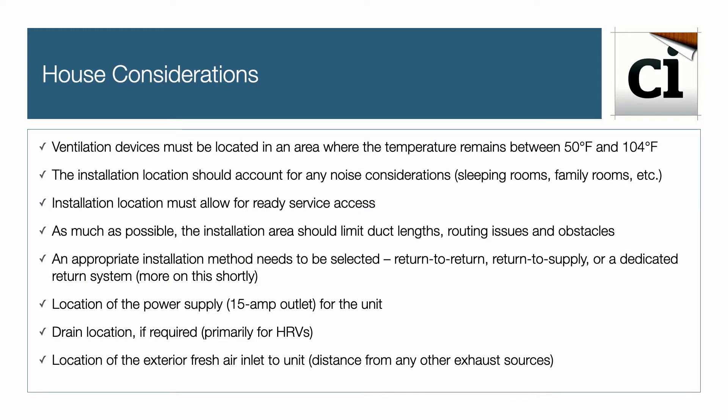First, the ventilation device must be located in an area where the temperature remains between 50 and 104 degrees Fahrenheit. The installation location should account for noise considerations like sleeping rooms or family rooms. The location must allow for service access and limit overall duct length, routing issues, and obstacles. Select an appropriate installation method: return-to-return, return-to-supply, or a dedicated return system.